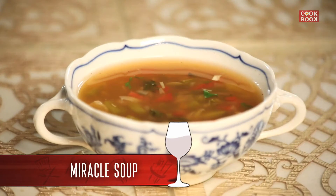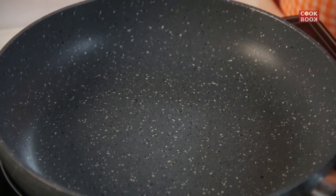Hi guys, I'm back. Today I'm going to teach you all a soup which is called a miracle soup. It's promoted by General Motors. So let's start making this soup and see how healthy it is.